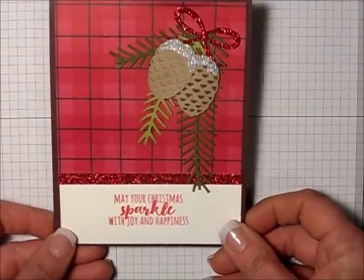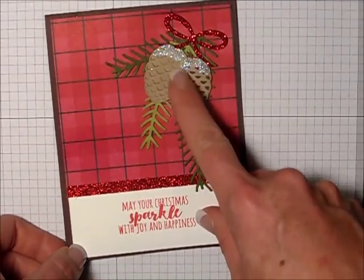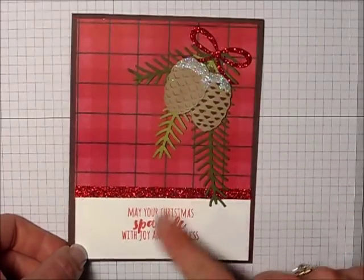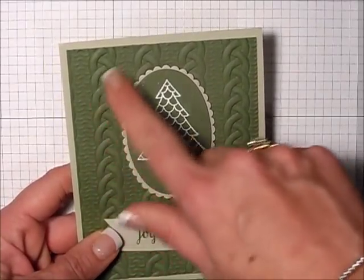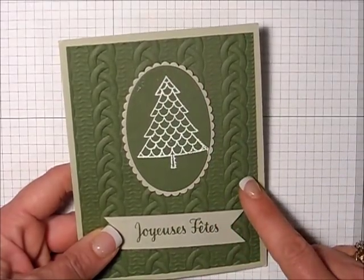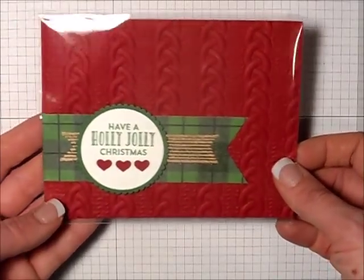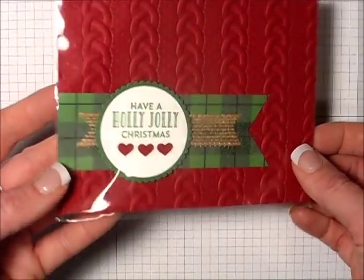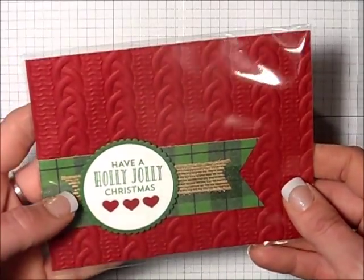Look at this card — isn't that gorgeous? This was created by Gwen Hicks. I think it's absolutely stunning. I love these pine cones, these framelits. So, so nice. Here's another sweet card using the cable net background embossing folder, which packs such a pow — it's just so, so nice. Another one of my favorite cards. This was created by Kathy. Thank you, Kathy. Very, very pretty.